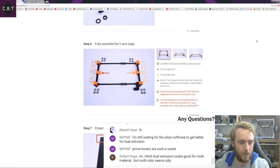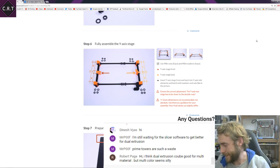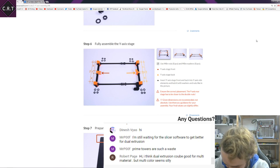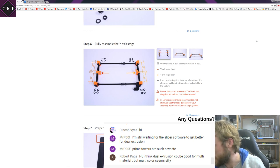I think dual extrusion could be good for multi-material, but multi-color seems silly. The kind I see — where everything merges into one nozzle and basically just comes out a shade of brown — why would you want that? Oh, it's pretty colors — actually no, it's just brown. Just slightly different browns.